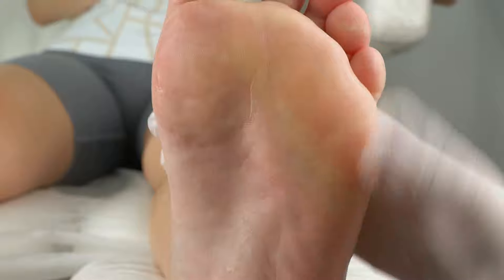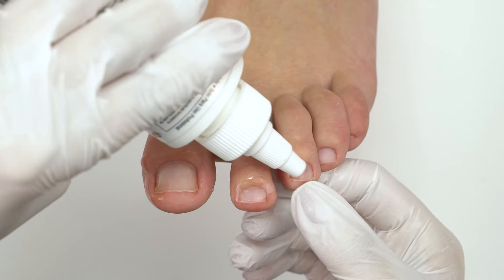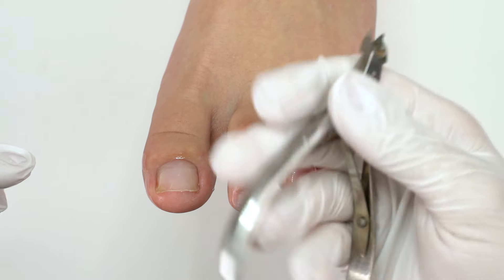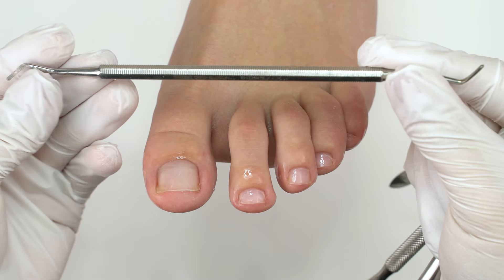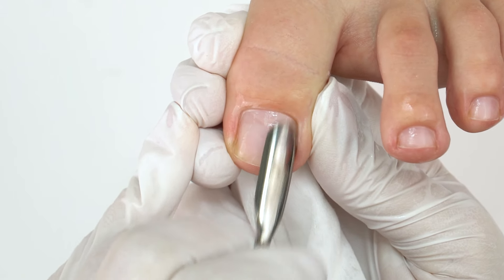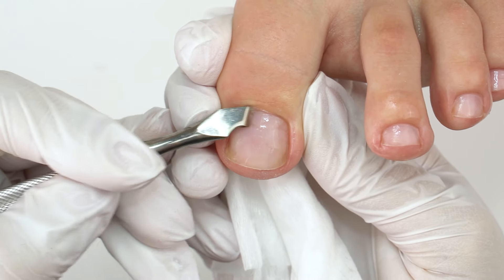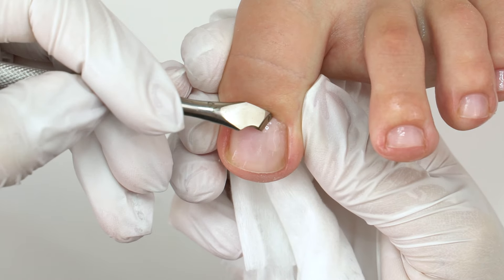Done with the foot, now moving on to the cuticle. We will need some cuticle softener, and as for the tools, we will need nippers, a pusher, and this tool called a curette, with spoons on its ends. It is widely used in a pedicure. First we push the pterygium and then clean it up with the curette. Make short forwarding strokes for a perfect result.